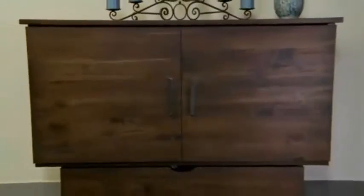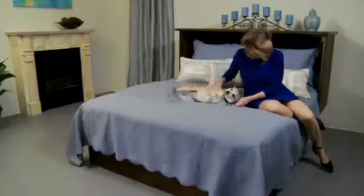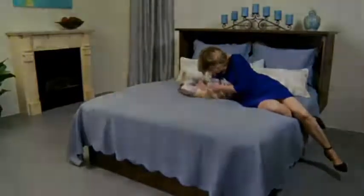The Credenzi cabinet bed turns into an attractive cabinet. The Credenzi cabinet bed makes it easy to settle in for a cozy night's sleep.